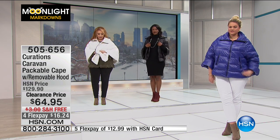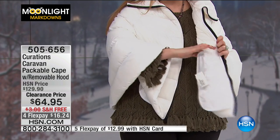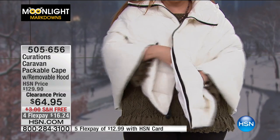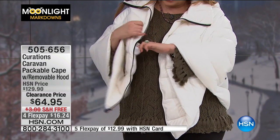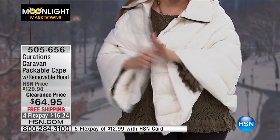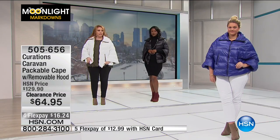There's a zip pocket here on the outside, but there's also a pocket on the inside as well — a double pocket. So you've got an inside pocket and a zippered pocket on the outside.